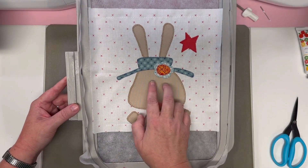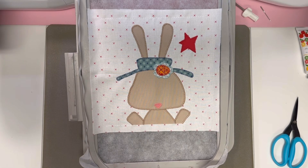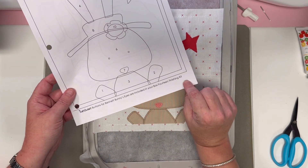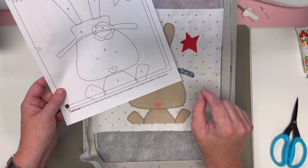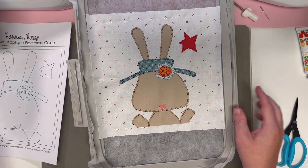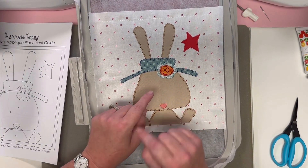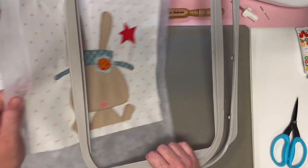Now everything is stitched — let's look from top to bottom. Oh my goodness, so cute — little Bennett Bunny! A reminder: his eyeballs are going to come in your finishing kit as buttons. Look at the bottom of your placement guide — there's a reminder that buttons for Bennett Bunny's eyes are included in your box 14 finishing kit, so after everything is put together and quilted you'll do your embellishments.